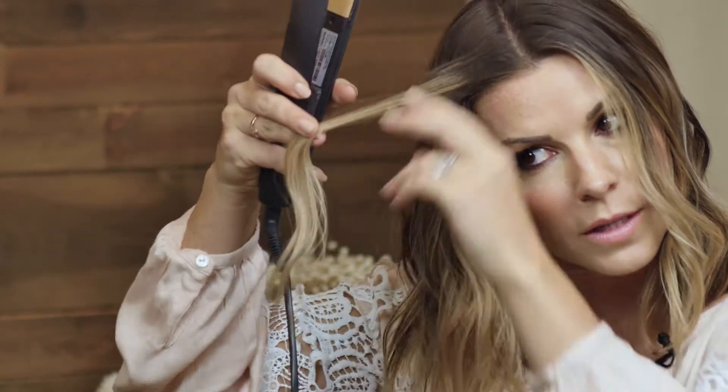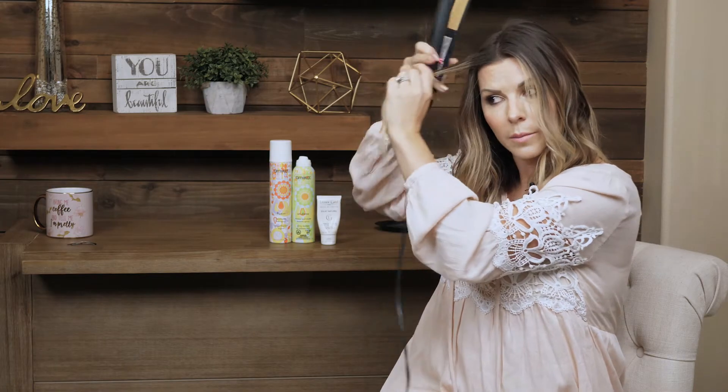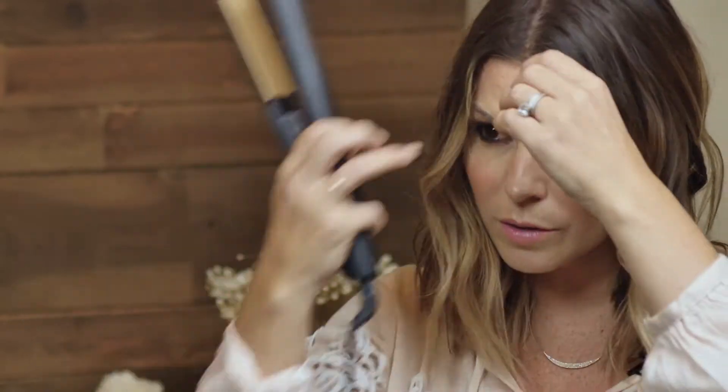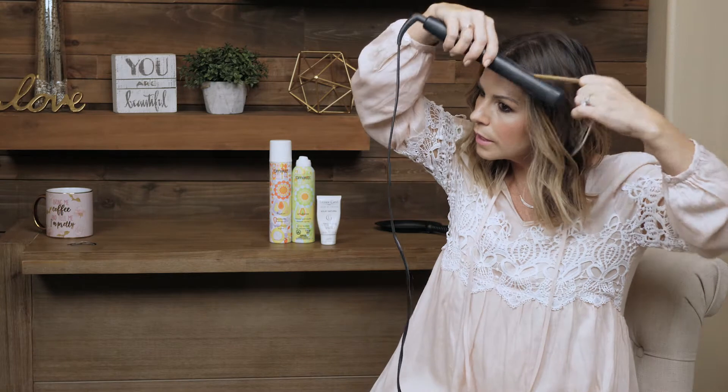That one's killing me, I'm not loving it, and I might go over it again. Anytime you need to go over the same piece, make sure it's cooled. You don't want to go over it when it's still hot — it could burn your hair and it could also not hold the curl. All right, that's actually pretty. I'm just gonna match it on the other side and give a little extra zhuzh right by my eyes.